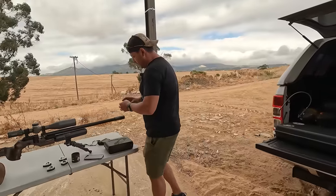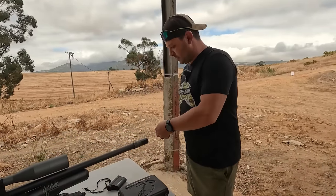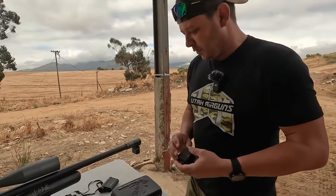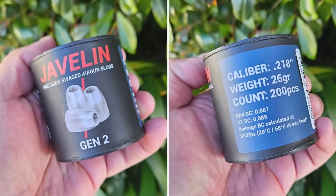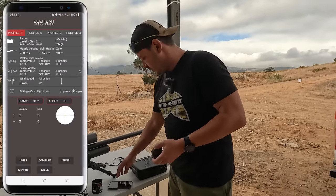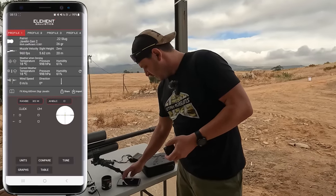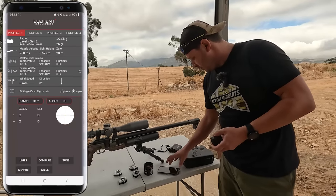As always, we need to test the speed of the gun before we shoot. It's a much cooler day than when I tuned this gun, so I just want to make sure the speed is correct and maybe do some fine adjustments. I'm shooting the 26 grain Javelin .218 and it's going to run at 960 feet per second — that's what my ballistic tape is set up for, as you can see here on the Element Ballistics App.